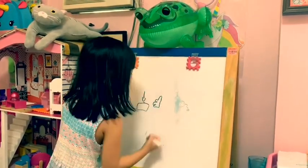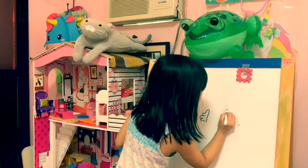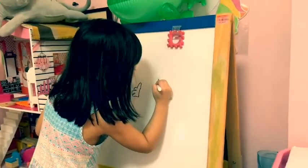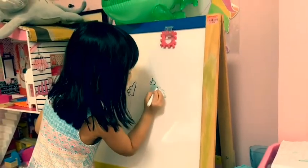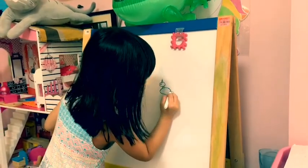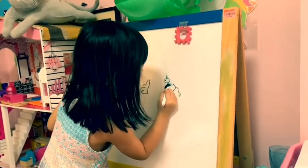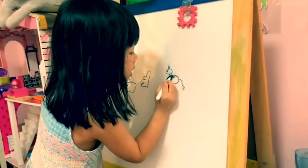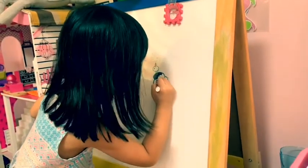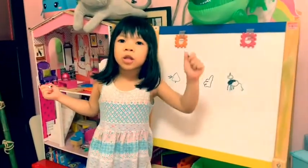I don't know how to draw the thumbs up. I will draw now a unicorn. I will get a unicorn to say bye-bye, for the ending of the video. I hope you enjoyed this video.